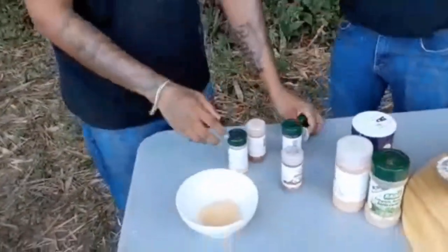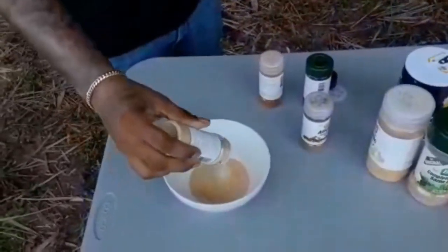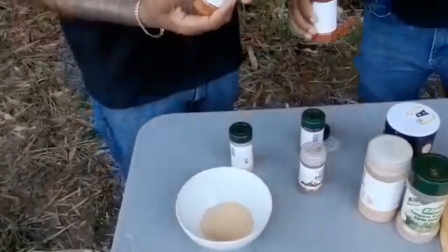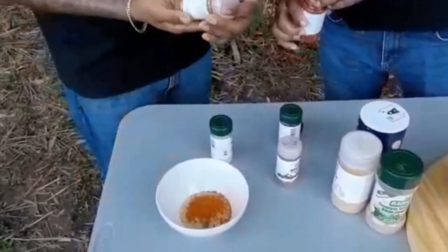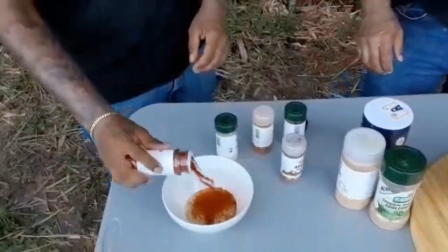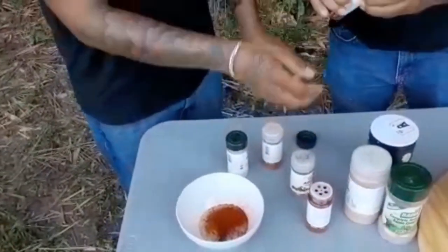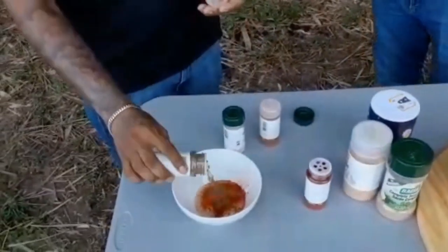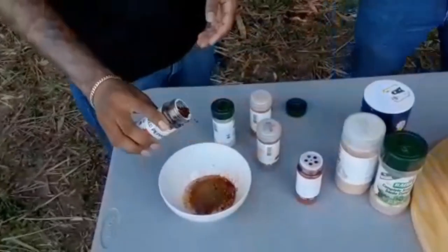Adding onion, then cayenne pepper, and paprika. Now we're going to bust this open — allspice — and then crushed red peppers.